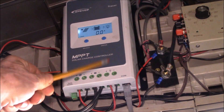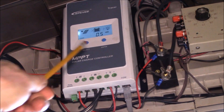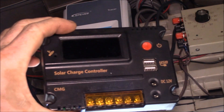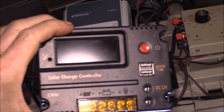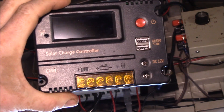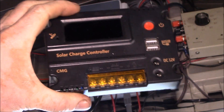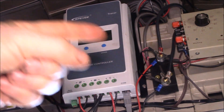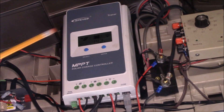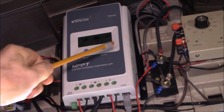Just an update — been running this a couple of weeks now. The charge controller is working really well, does a lot better than the old one. I don't think those cheap type controllers work very well because I was having trouble with them not wanting to start charging, cutting off, and just being very unreliable. But this EP Solar has been really nice.